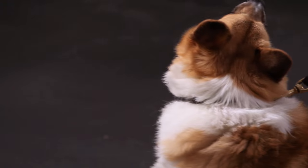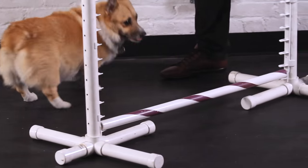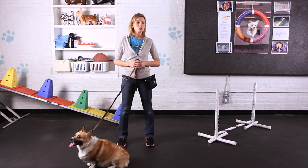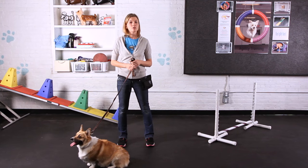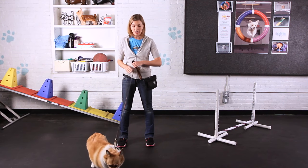Since they have that low to the ground short-legged structure, all tricks should be kept so your dog isn't doing huge jumps or anything too physical. They do love to run and they can jump low jumps, but nothing too high.